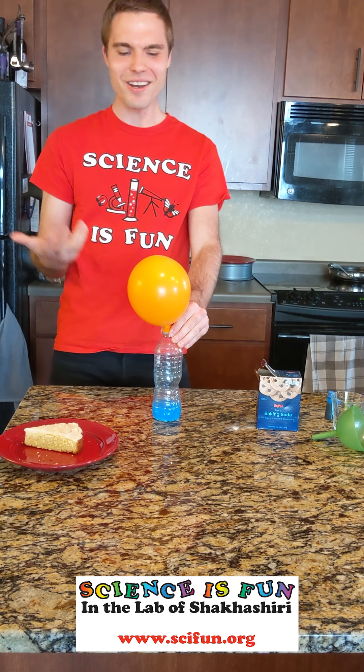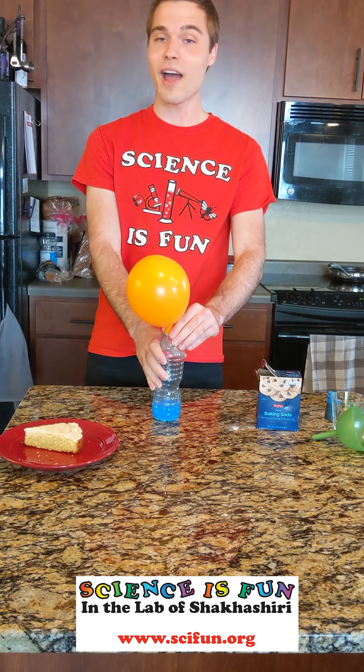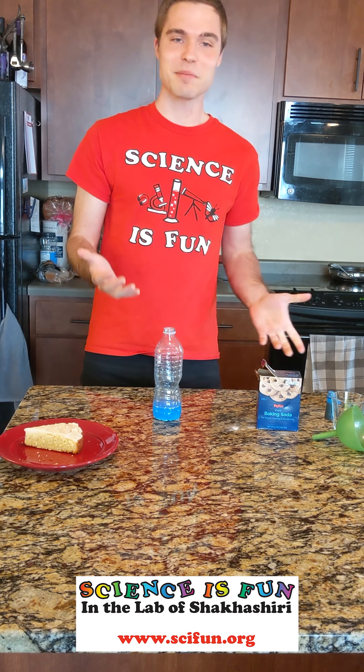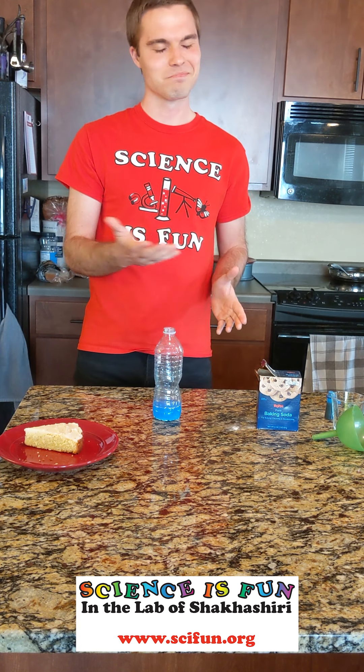Once it's done, you can choose to tie off the balloon or just let it go free. I encourage you to try this experiment at home — see if you can capture this gas produced during baking. And of course, next time you enjoy a slice of cake, take a look and see if you can spot these bubbles for yourself.